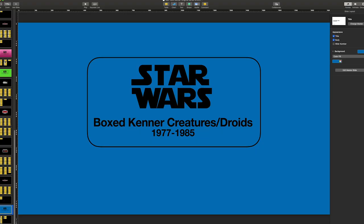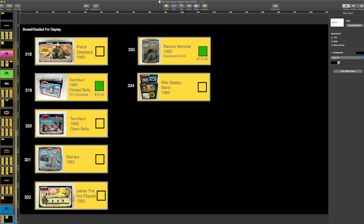And finally, blue — this is my boxed creature and droids run, which I'm actively trying to complete. Even though I might not grade all of them, I'm at least going to get some nice acrylic cases for them. So that's how I divided up my run.